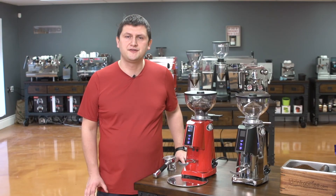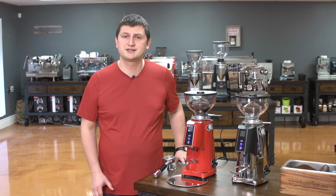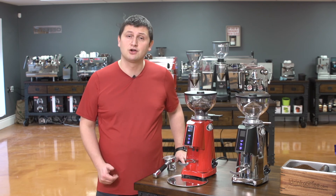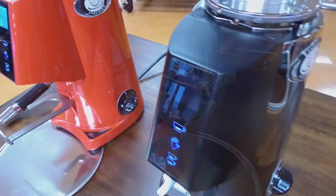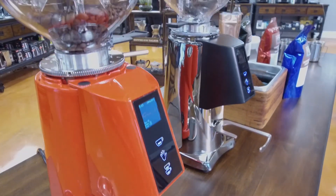The F4E Nano features 58 millimeter burrs and a 250 watt motor. It is available in six colors: red, black, silver, white, pearl white, and chrome. With the stepless adjustment, time-based grinding, incredible consistency, and incredible value, the Fioranzato has become one of the most popular choices for the home espresso market. If you have any questions regarding the Fioranzato or any of our products, please feel free to contact myself or any one of my colleagues at idrinkcoffee.com. We're always happy to help. Thanks for watching.